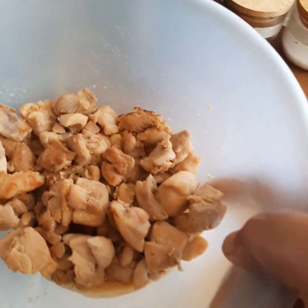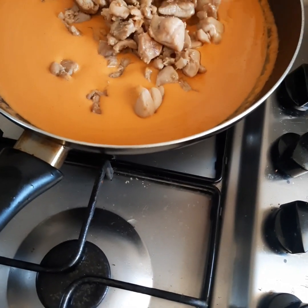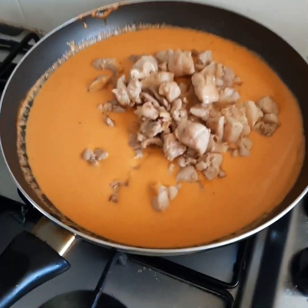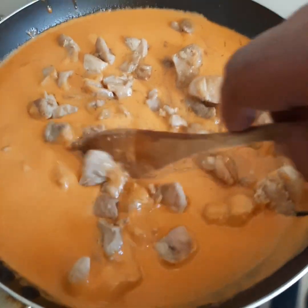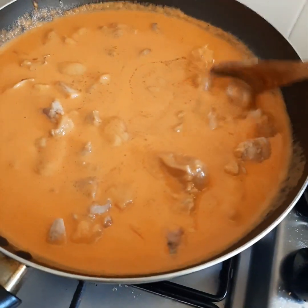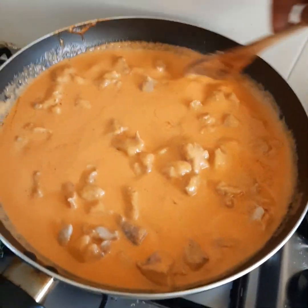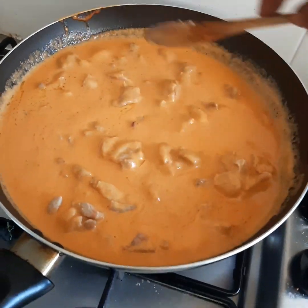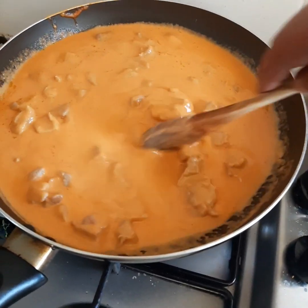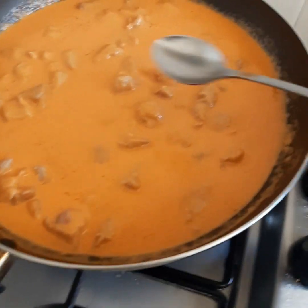Now we add our chicken — in it goes. All those juices too — that's all flavor. We just stir this chicken through and heat it all the way through so all that loveliness comes together.